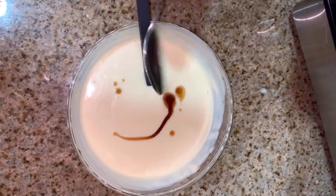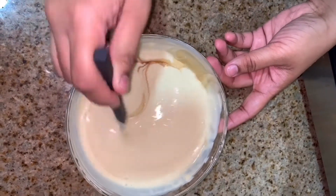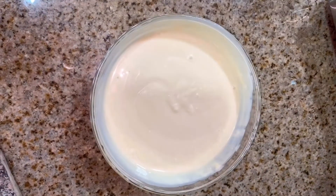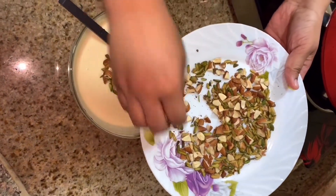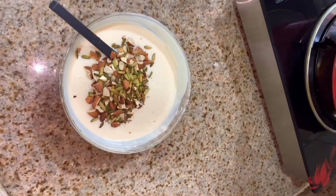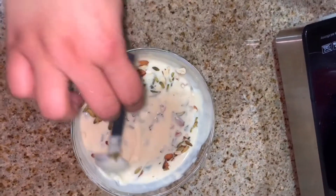Mix in 1 teaspoon of vanilla essence. Add the mixture and combine it all together and mix well.